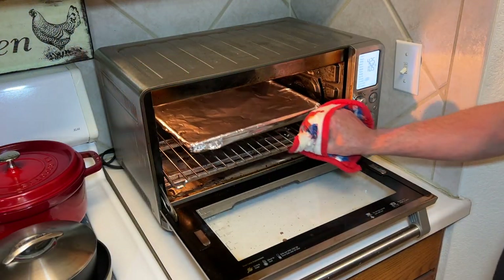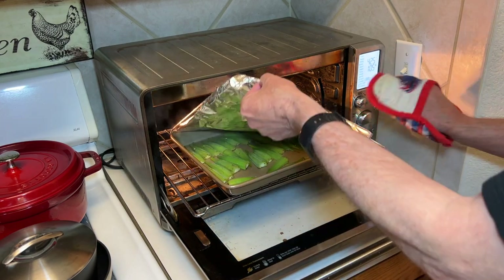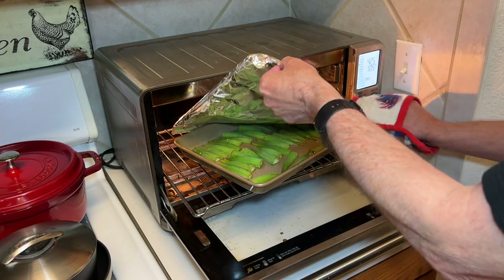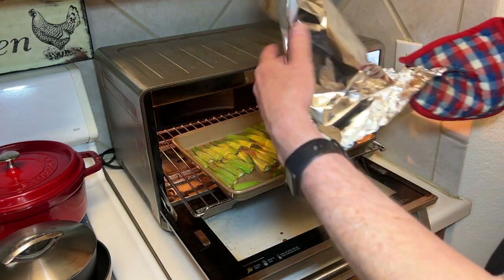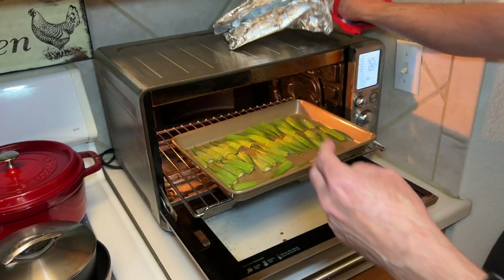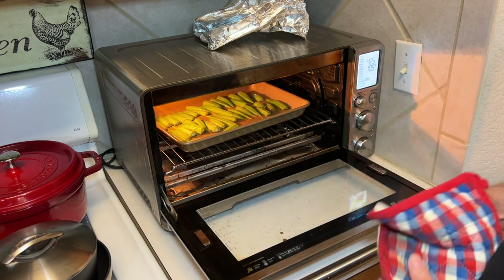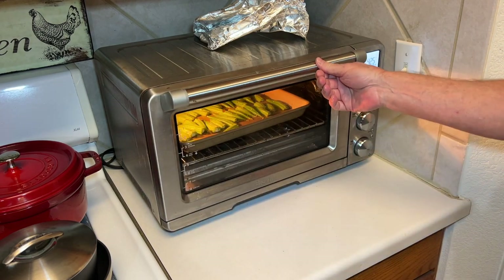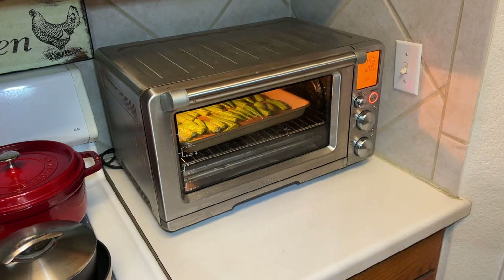Okay, that first 12 minutes is up. We're going to remove the foil — oh yeah, that's a lot of steam. And then let it go for another 12 minutes at 425 to crisp them up.